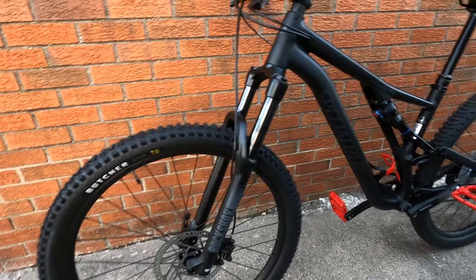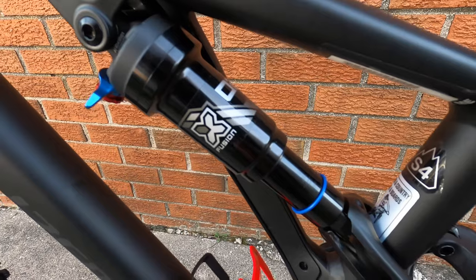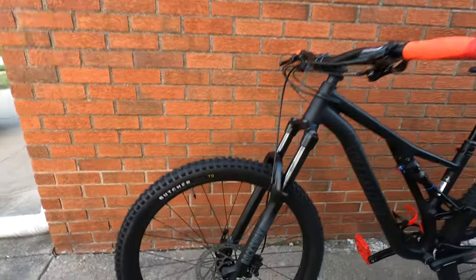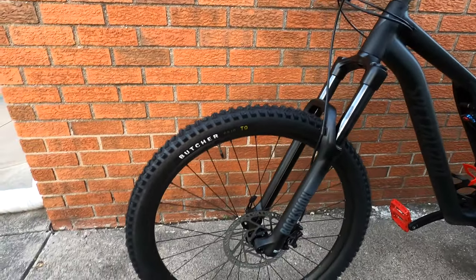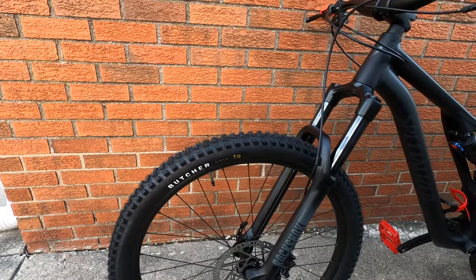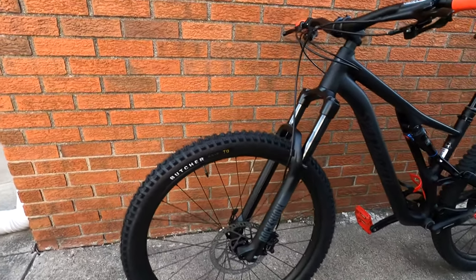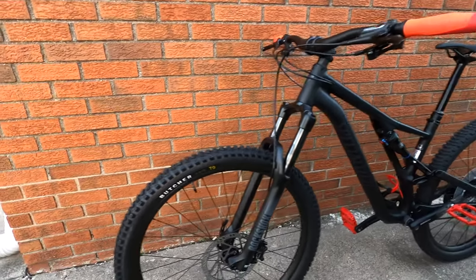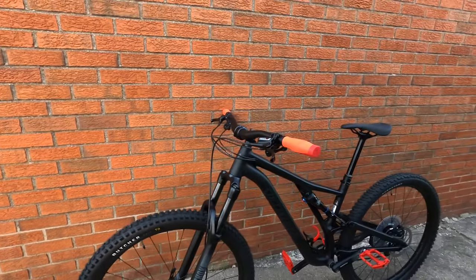Up front, once again, 140mm of travel. In the rear, we've got the X-Fusion at 130mm of travel. For tires, these are Butcher Grid T9 29-inch — kind of a Specialized brand tire. They look super knobby, so we'll see how they perform. We may change to the Maxxis — who knows? I'm used to the Maxxis. They've got so many different types of tires.